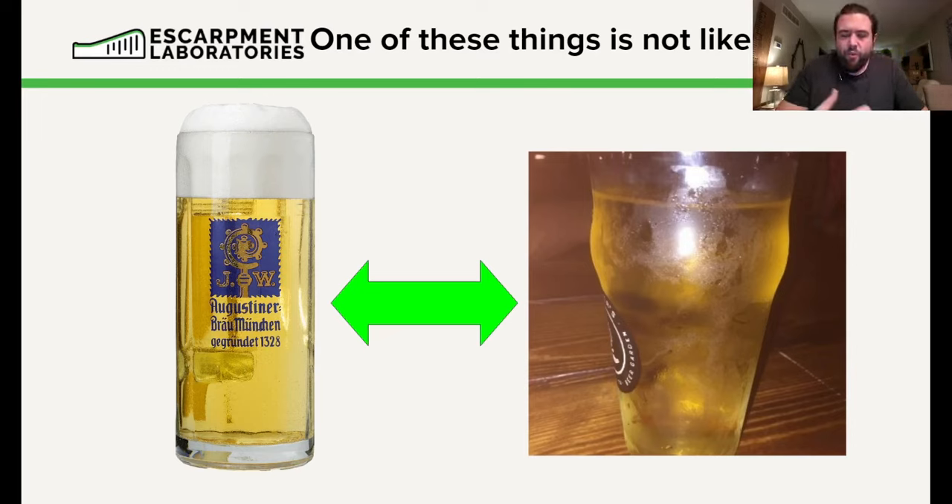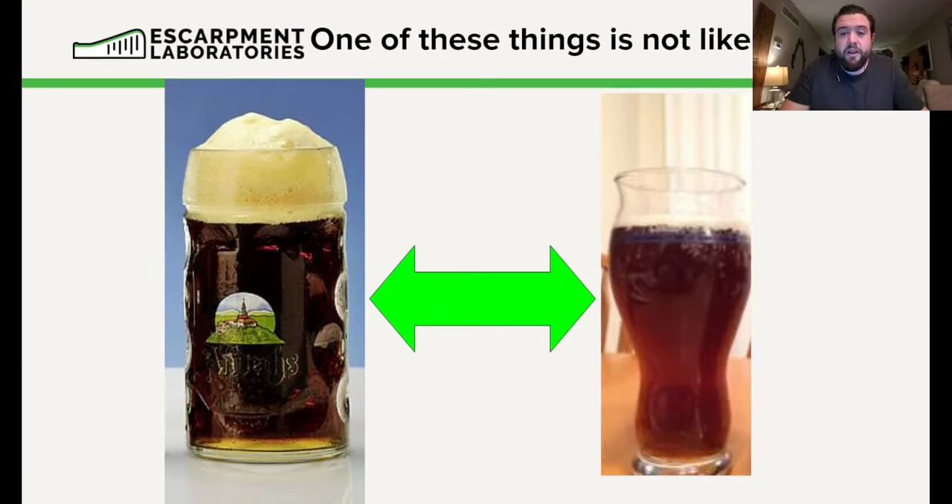While the one on the right, although it is yellow and looks light, it has no foam — it looks lifeless, listless. This is one of the things we unfortunately see with lager brewers far too often, and one of the things we're going to help you solve today.